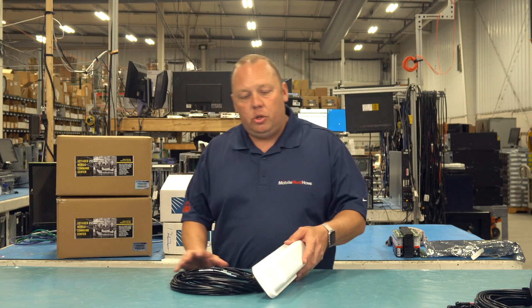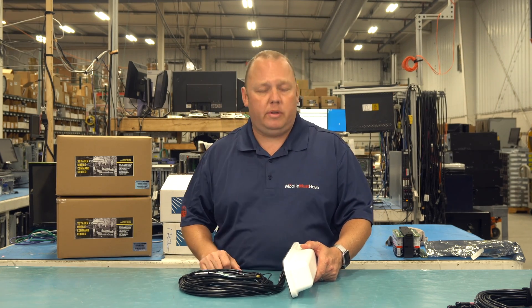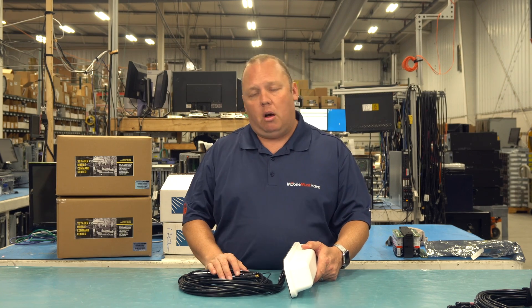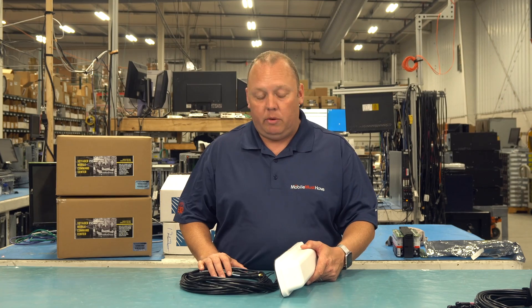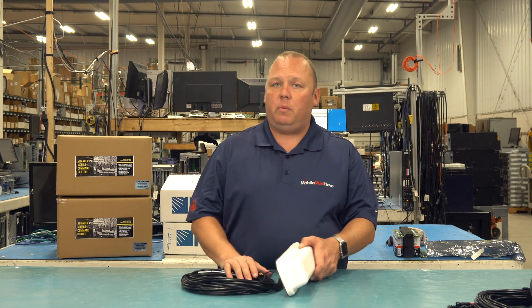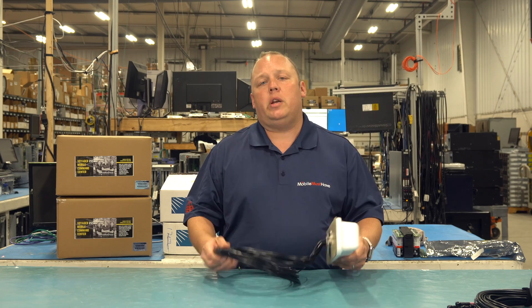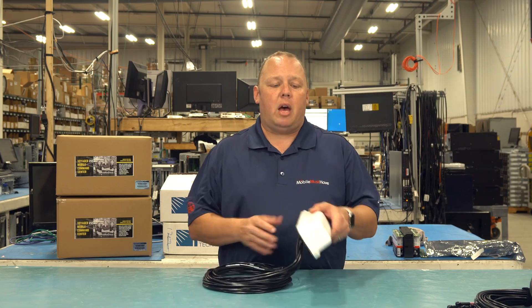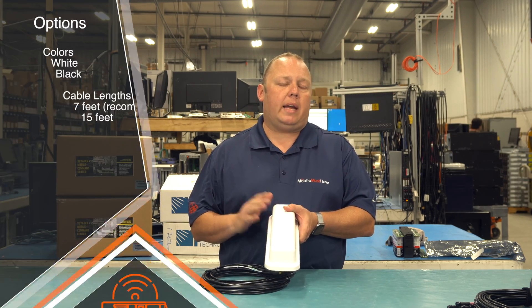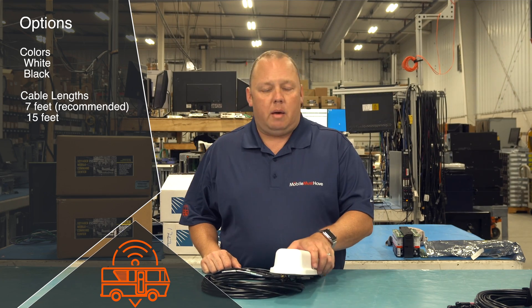We order the Belgian Shepherd in four primary configurations, but for special orders, we can accommodate just about anything — there is sometimes a minimum order quantity for unique requests. The stuff we typically stock comes in a seven-foot and a 15-foot cable length, and we stock it in black and white. So seven-foot or 15-foot, black or white — any combination of those, we carry in stock.